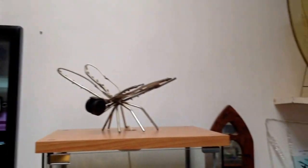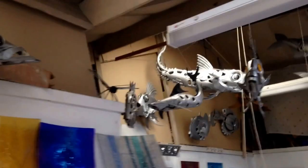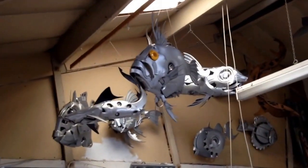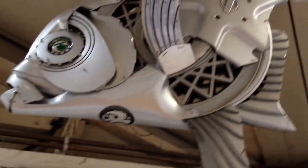Stephanie, who does glasswork — this is her work, and the other stuff is my work. Those are fish made out of hubcaps, but not just fish: there's an octopus, that's an angler fish in the back there, and there's an Opa.